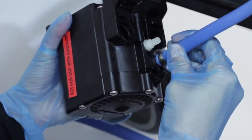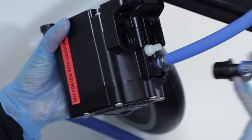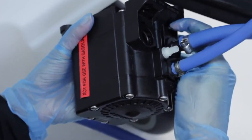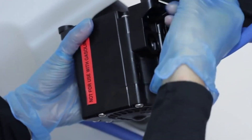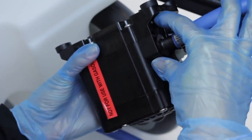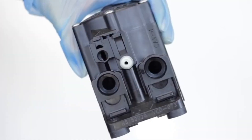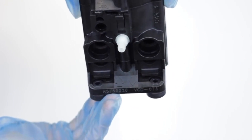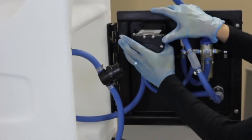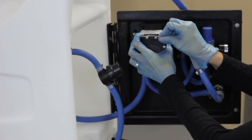To install the new pump, connect the hose barbs and secure each one by pushing the tab toward the hose until the clip clicks into place. Make sure to connect the suction and discharge lines to the correct ports. The arrows on the underside of the pump show the flow direction. Seat the pump against the back plate and secure it by pulling the wire bracket down over the top.